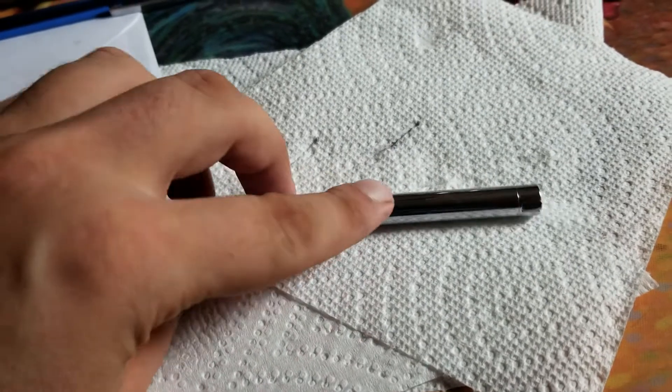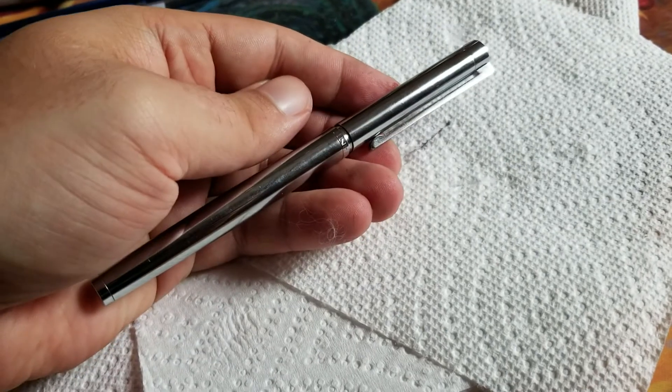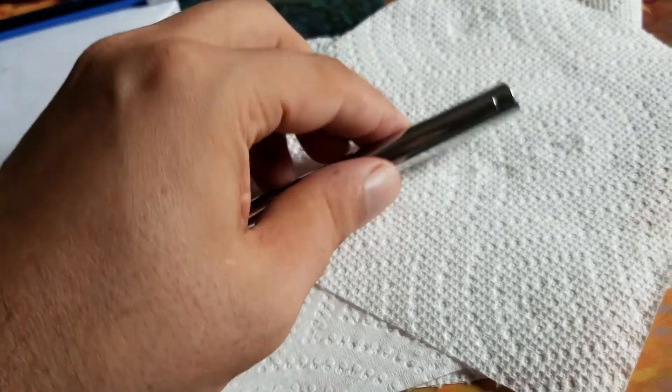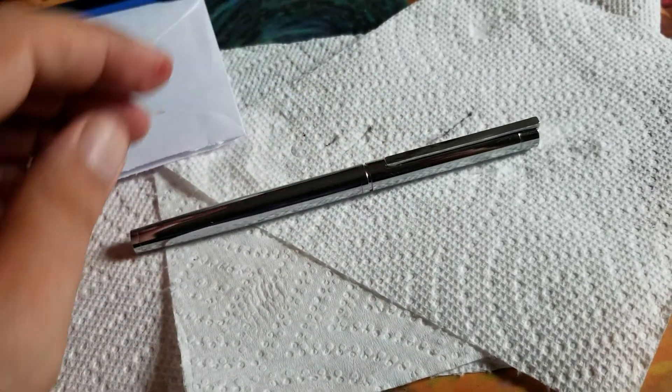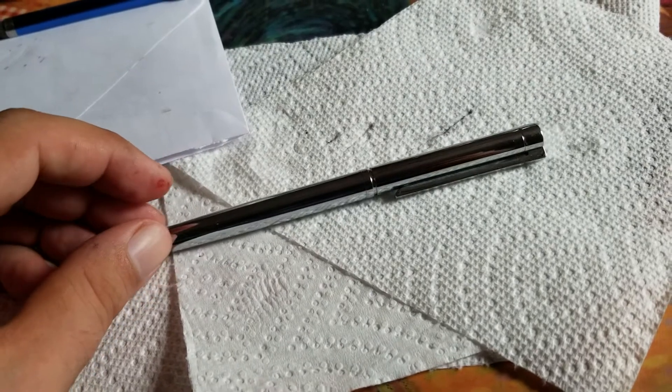Quick tutorial if you have one of these Jinhao 126s. They're a cheap little fountain pen. They're kind of scratchy. It's probably not worth buying one, but if you have one and you want to work on it...